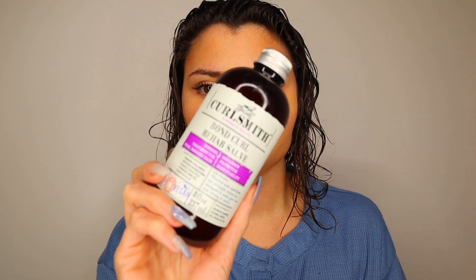So let's get into it. This is the Curlsmith Strength Recipe Bond Curl, and it's going to be compared today to Olaplex Number Three. Y'all know I love Olaplex — I already have videos on using it — but let's put them to the test because Olaplex might have some competition now.